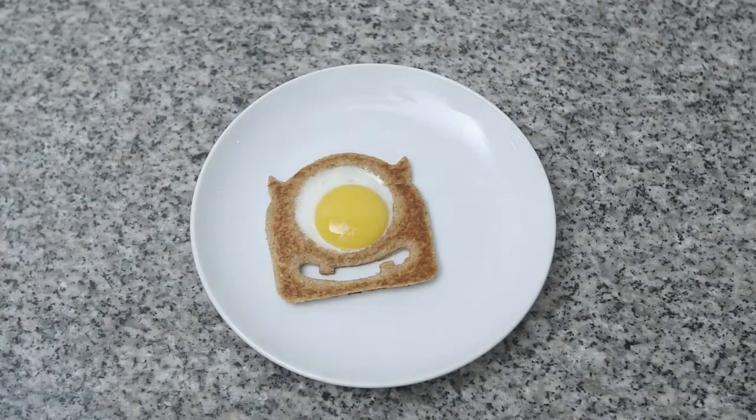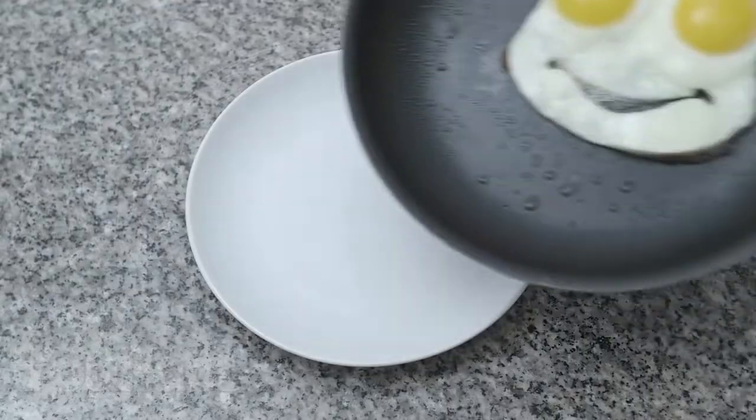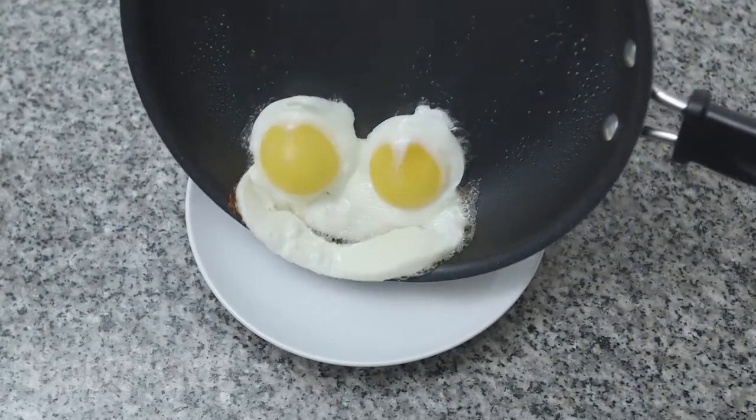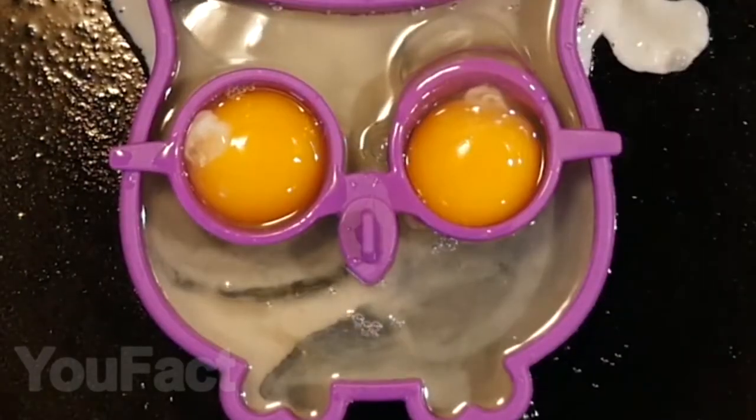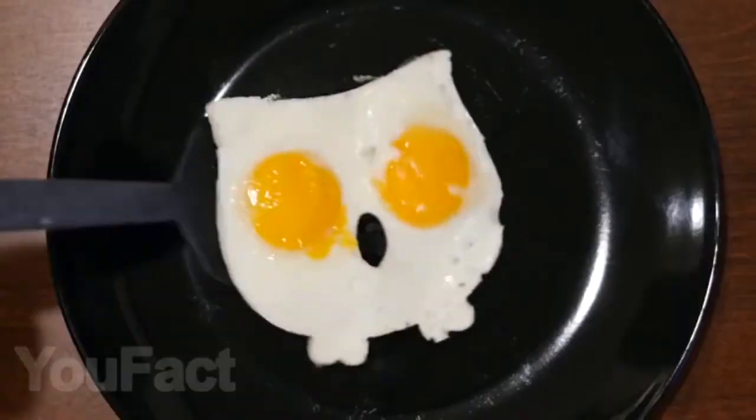Do you like scrambled eggs for breakfast? This silicone mold will decorate your breakfast and give it an interesting shape that will definitely lift yours and your children's mood in the morning. There are different molds to choose from — a cat, a frog, a robot, and many others. I think I don't need to explain to you how this works.